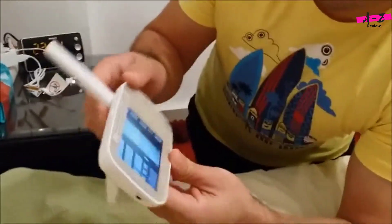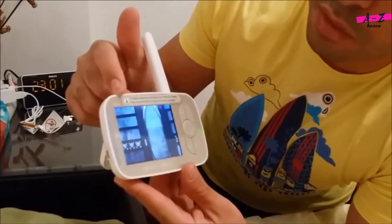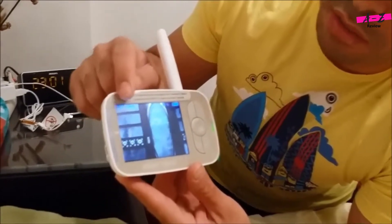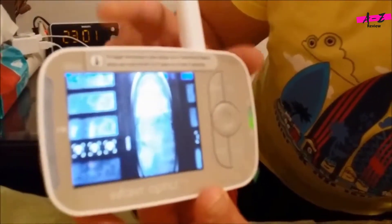This device also has a really good range. I tested it all around the apartment and it never went below three bars — always a very good signal. The sound quality is very good in the room as well.